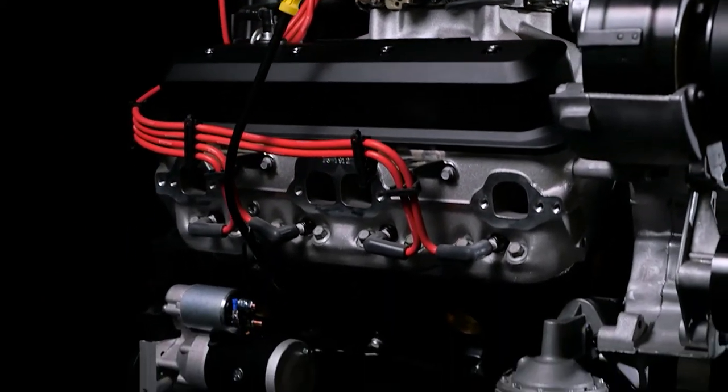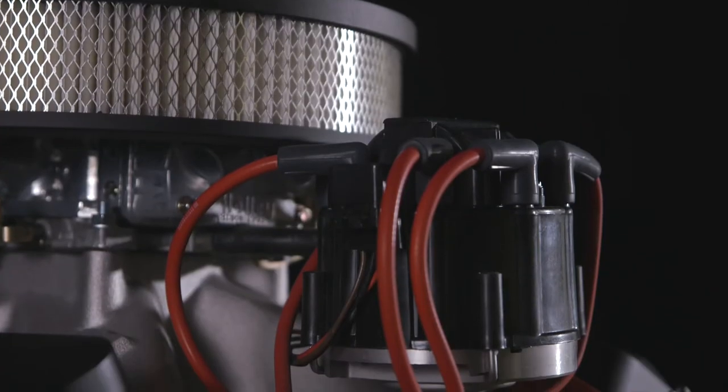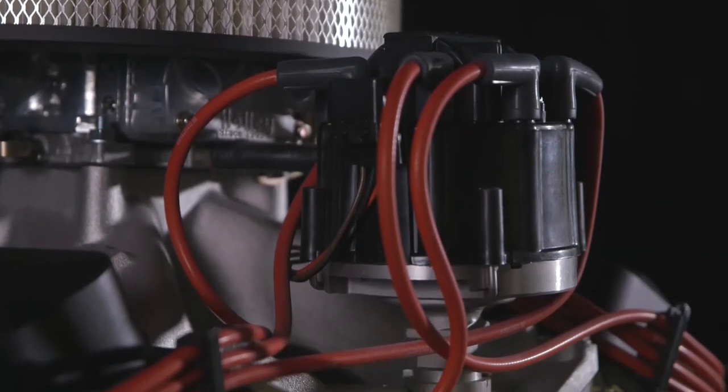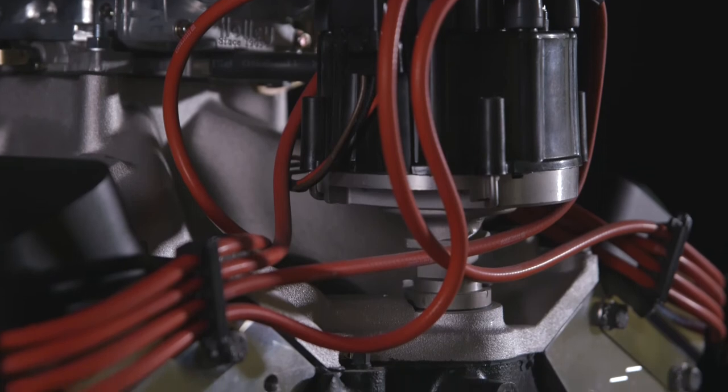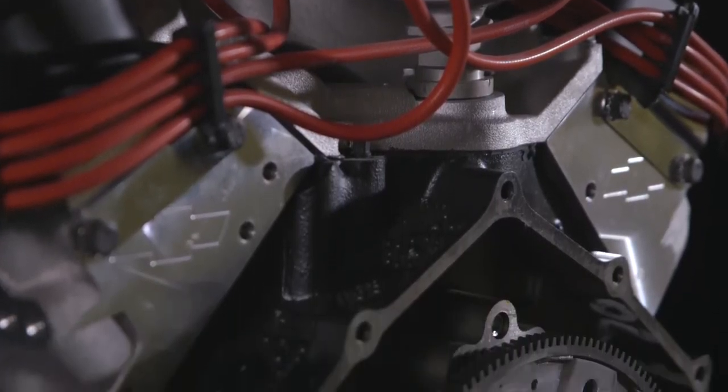All new motor sports inspired valve covers distinguish this new crate engine at a glance, along with Chevy bowtie insignias in the ends of the cylinder heads that let everyone know that you've got the latest Chevrolet performance hardware under the hood.